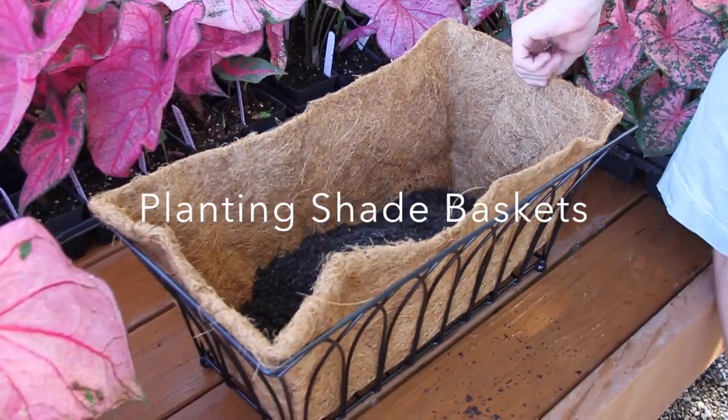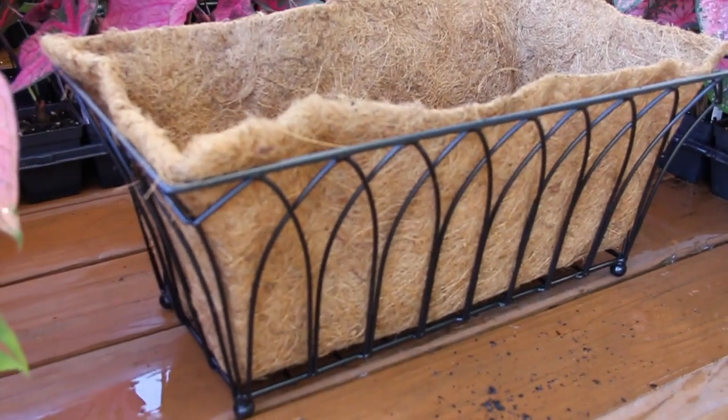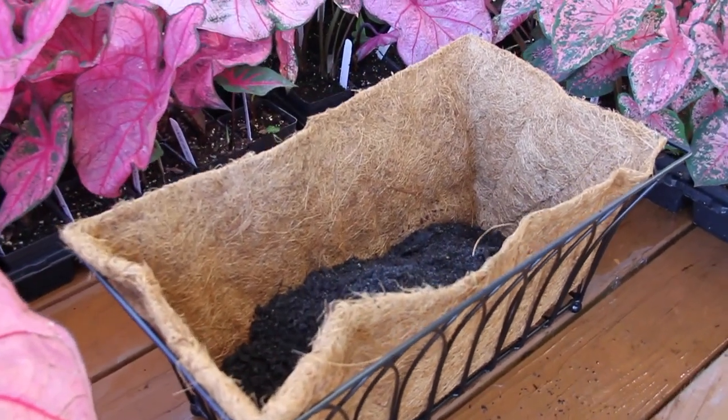Hey, this is Chad Harris with TheGardenGates.com. We're here taking a look at one of our iron planters with a nice cocoa liner. These are great because they last for years — high quality cocoa liner.